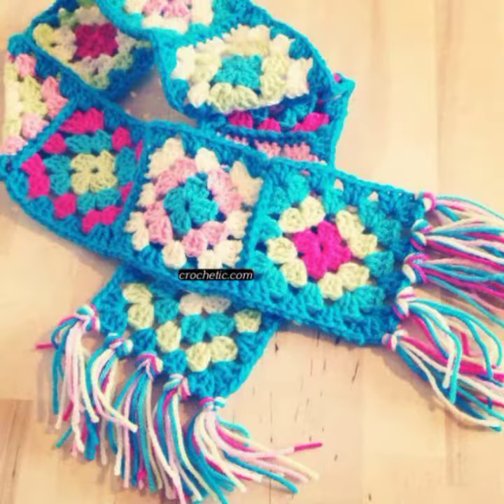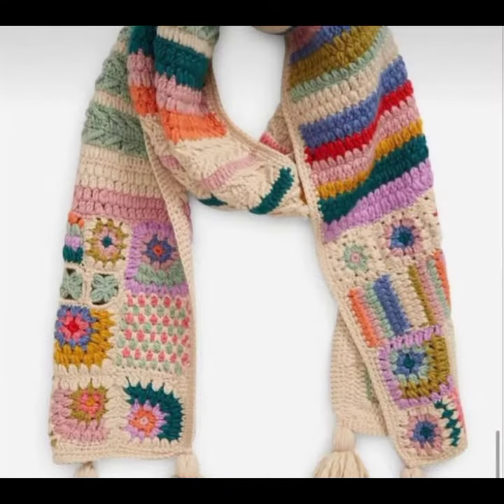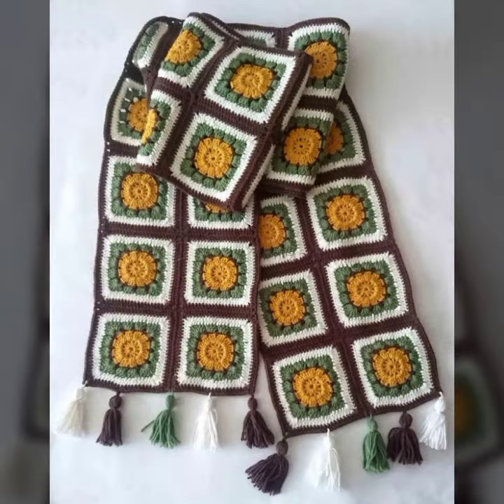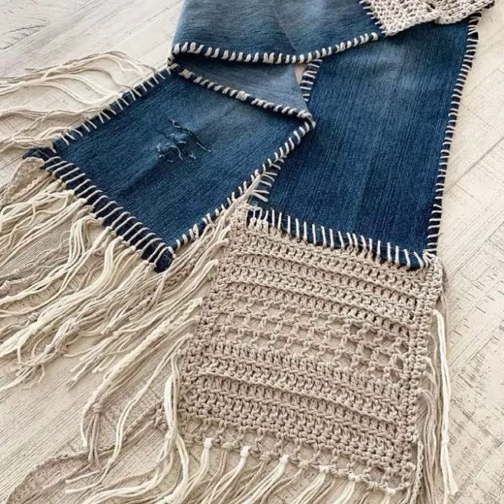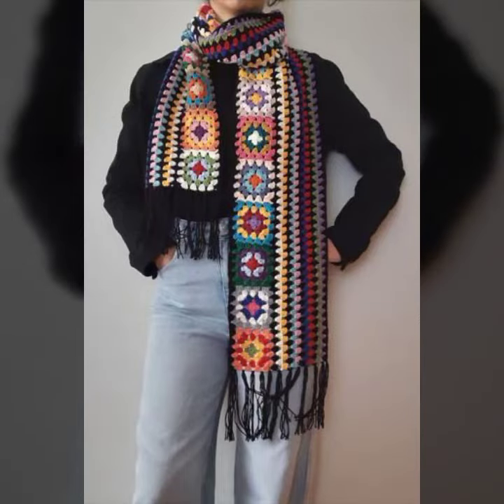Assalamu alaikum and good evening. Welcome back to my channel, New Trending Fashion. I am fine and I hope my viewers are also doing well and in good health.